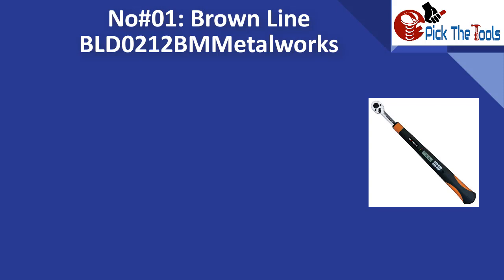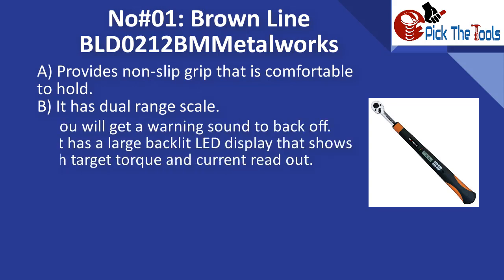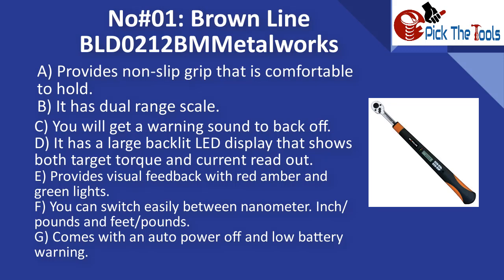For best digital torque wrenches, number one is the Brown Line BLD0212. It provides a non-slip grip that is comfortable to hold, has a dual-range scale, and you will get a warning sound to back off. It has a large backlit LED display showing both target torque and current readout, and provides visual feedback with red, amber, and green lights. You can switch easily between Newton meters, inch-pounds, and foot-pounds, with auto power off and low battery warning.